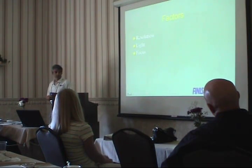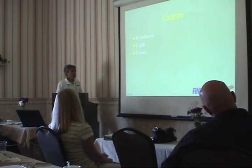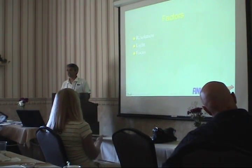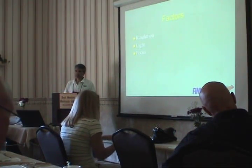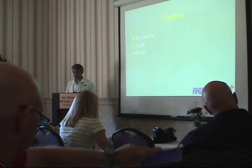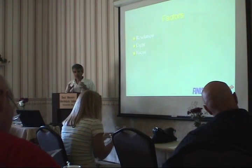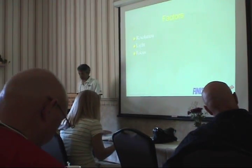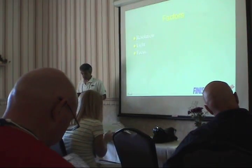For me, there are really three factors in getting good pictures. One is resolution. The second is light. The other is focus. These are interrelated things, as we'll see in a minute. But if you can get your head around these three factors, you can get much better pictures than you may be getting now.